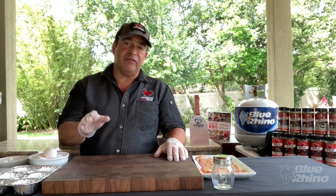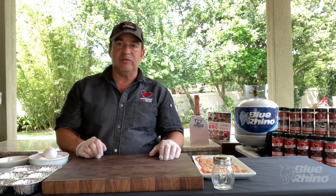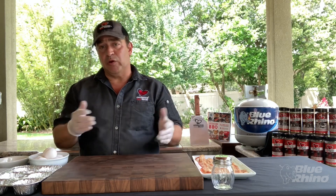Hi everyone, Johnny with Operation Barbecue Relief here. I'm going to show you how to make breakfast out on your grill. Grills are most commonly used for burgers, ribs, and chicken — you can even do desserts on the grill — but did you know you can actually make breakfast on your grill? I'm going to show you a really cool presentation.